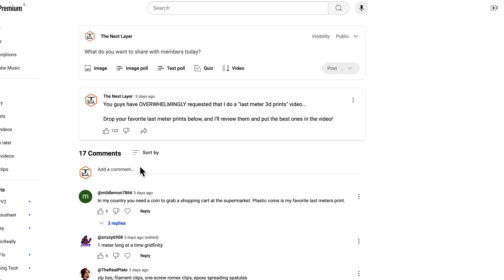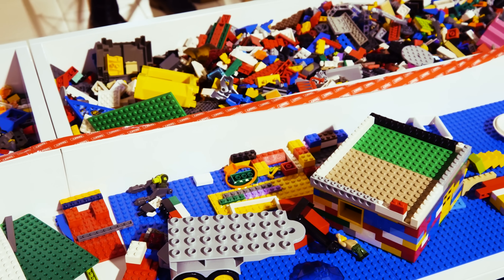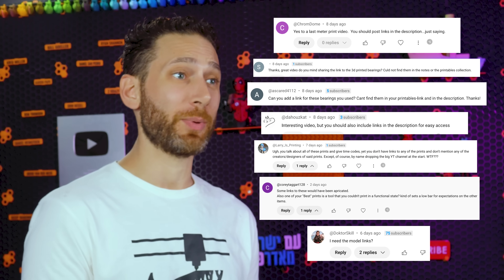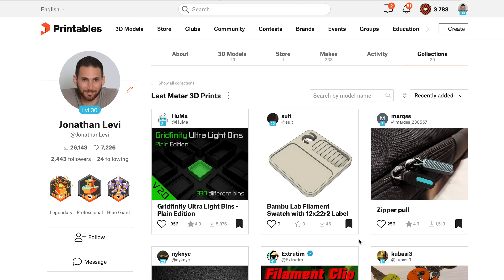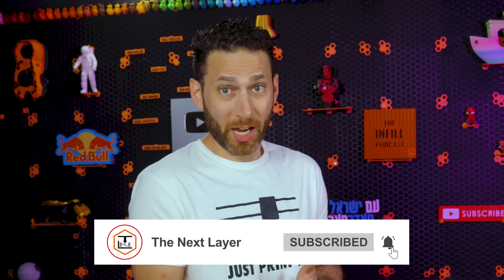Everyone loves Lego, and when I asked all of you for your top last meter prints, one of you pointed these out — it's a great idea. First, Lego already comes in all different kinds of colors, so who cares if you print them in all kinds of different colored scraps? Second, you can pick the right size and use up the entire remaining bit of filament. All of these models will be put into a collection on Printables, linked in the description below — and maybe you hit the like button or subscribe on your way down there.